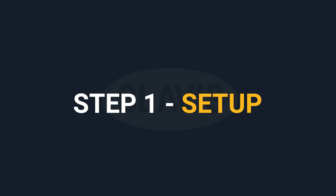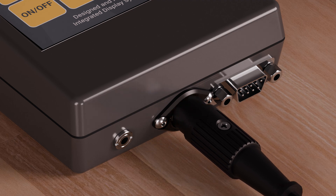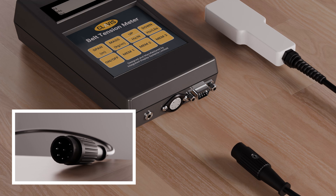Step one: Setup. Firstly, start by plugging the sensor head into the meter body as shown. This is a keyed plug — line it up, do not use force.